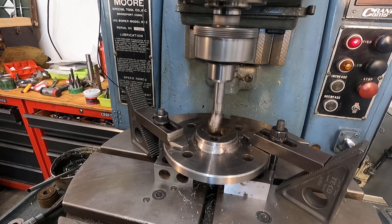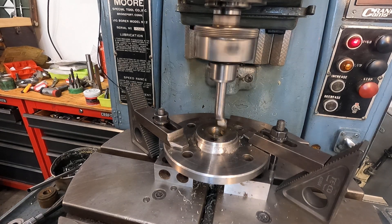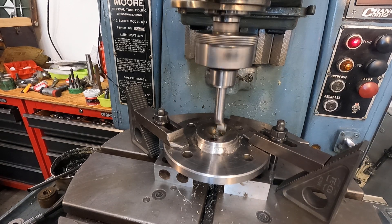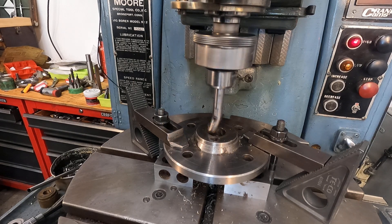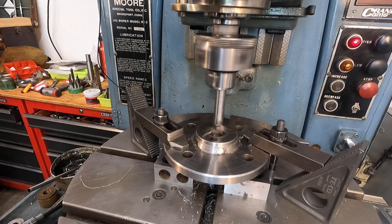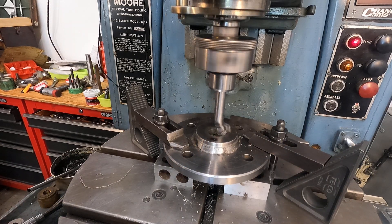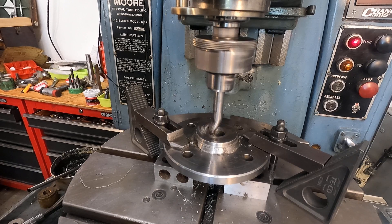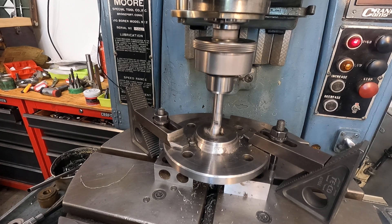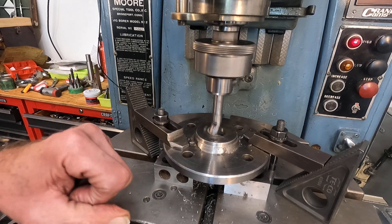That's a thousand and twelve RPM. Let's bring it on down here — we're there. It's run just a little bit but it's cutting along pretty happily now. It's cutting through the softer of the two materials that are joined here.